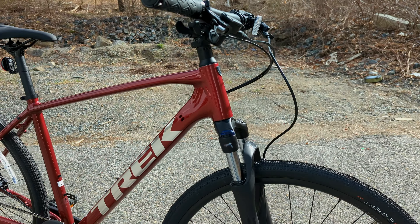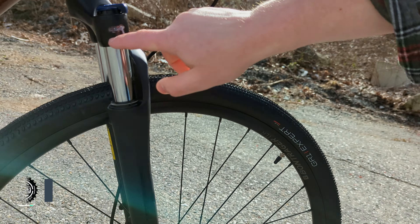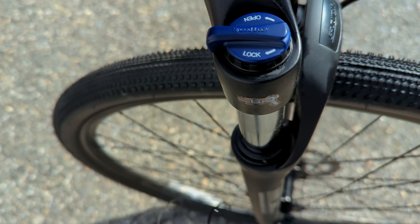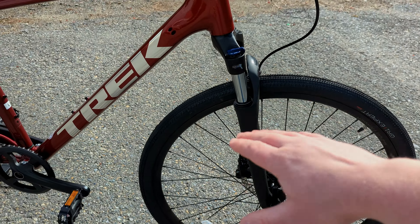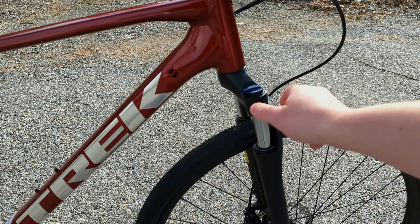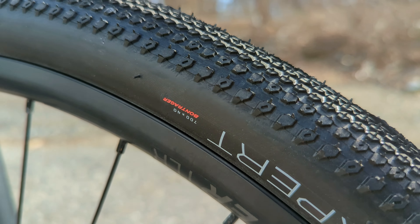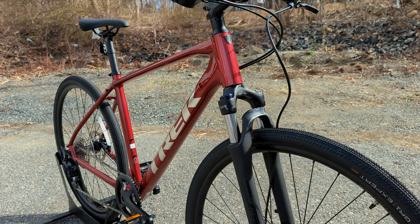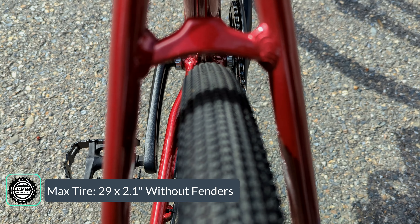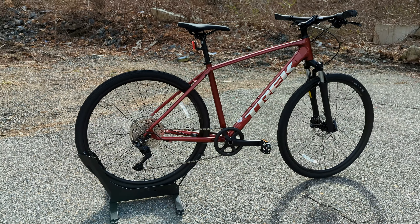Up front, this bike has a front suspension courtesy of SR Suntour — the NEX fork with 63 millimeters of suspension travel. It has an integrated lockout called the Speed Lock, so you can have it fully open to absorb bumps and stay comfortable, or lock it down when you want efficiency and don't want the front end bouncing around. They also add a fair bit of tire clearance: factory spec is 700 by 40mm tires, but with fenders you can fit up to 700 by 45mm, and without fenders you could run up to a 29 by 2.1 inch mountain bike tire — lots of versatility.